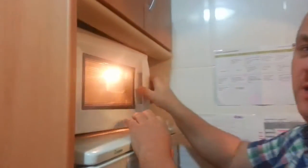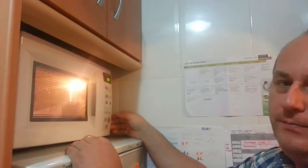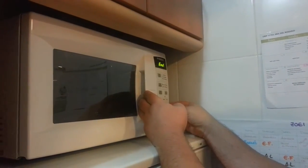All you want to do is just run them in the microwave for a minute. So there we go — that's our poppadom ready.